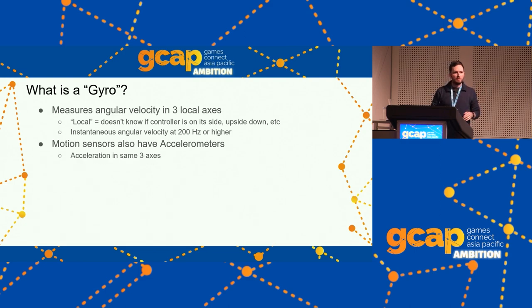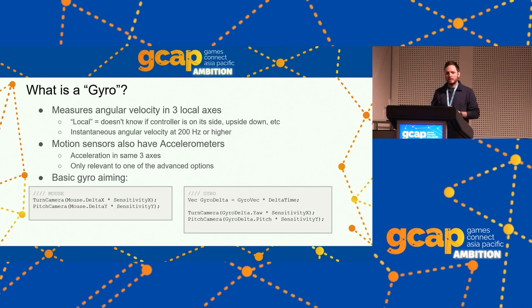Motion sensors in modern controllers also have accelerometers — we're mostly not going to deal with that. Your basic gyro aiming implementation is side by side with your basic mouse aiming implementation. No dead zones, no processing, no nothing. And with a sensitivity slider that goes high enough, this is actually a great gyro aiming implementation for a lot of players. In fact, what stops a lot of games from having good gyro controls is that their sensitivity slider doesn't go high enough.